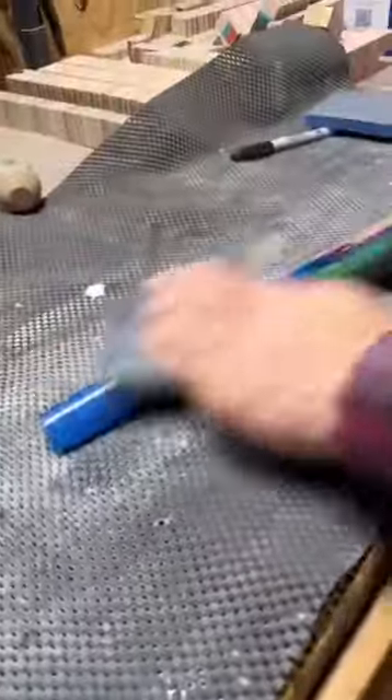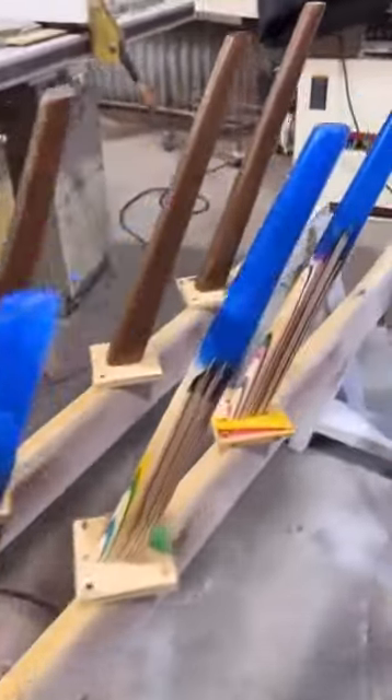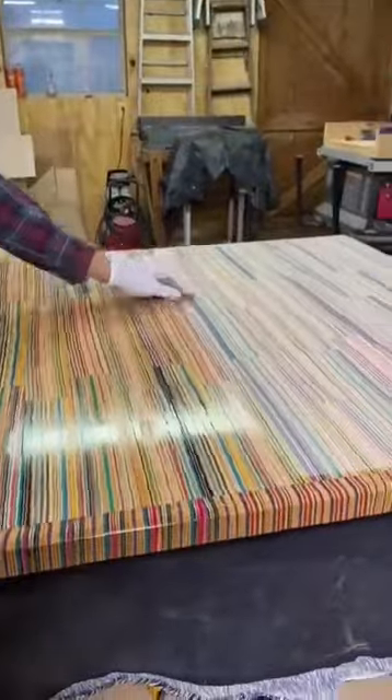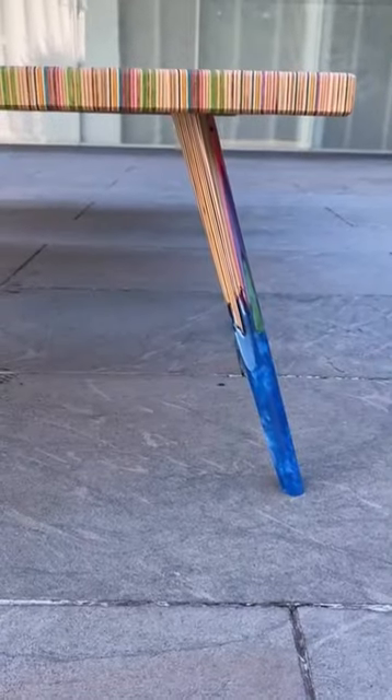From there I sanded and polished the epoxy using a polishing compound and got them looking really great, then began the finishing process. The first step was adding a chamfer and then finishing the piece using a wipe on poly.